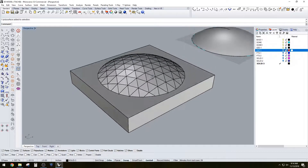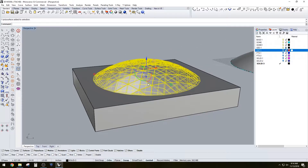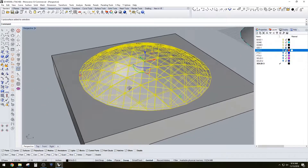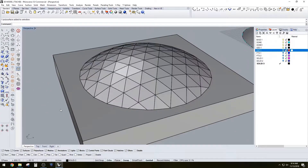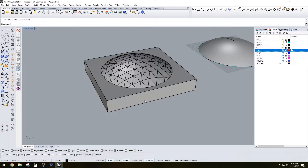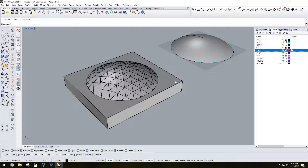So that's the way you would create a completely solid dome with the thickness so you can go ahead and 3D print. You can also just create the outside one, push it down, and then make the whole thing into a solid without a thickness. There are different ways of creating a solid.